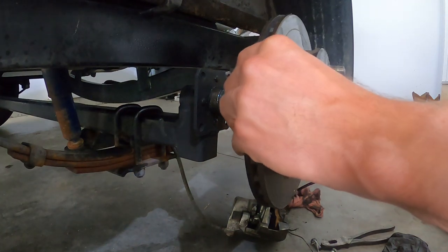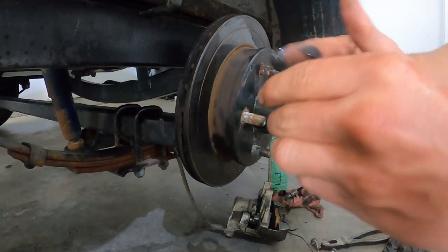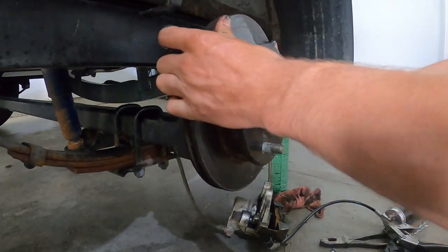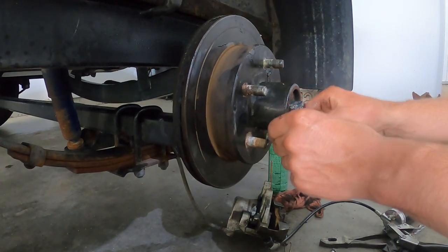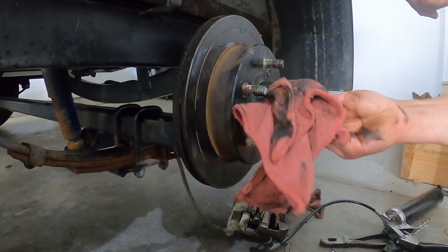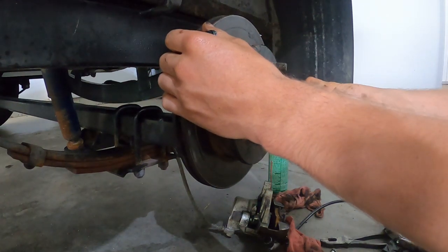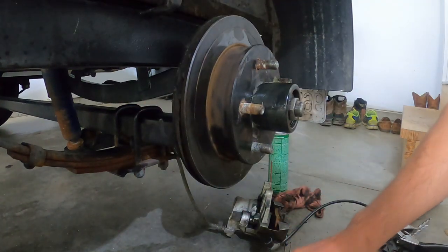Take your hub and slide it on. Then take your outer bearing, pack it full of grease. Once you get that situated, put your spindle washer on and your nut on. You want to wiggle it — you don't want to feel any play side to side or be able to pull it in or out, but you don't want it too tight either.